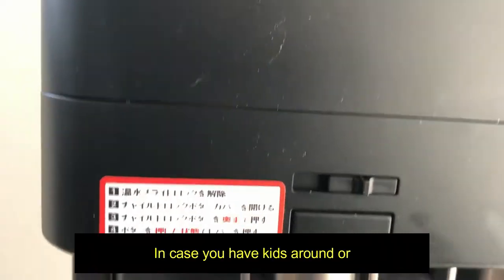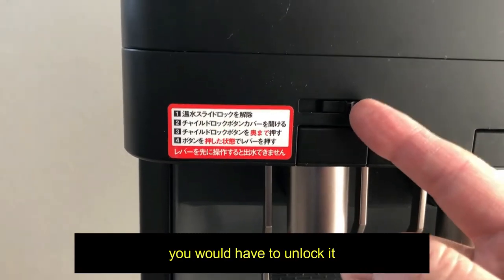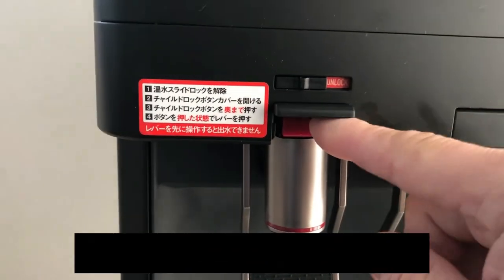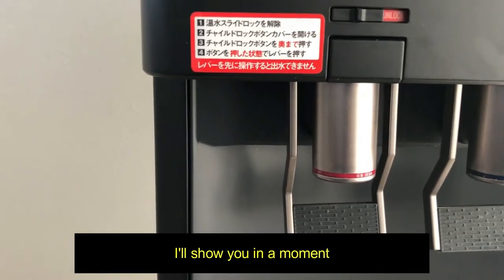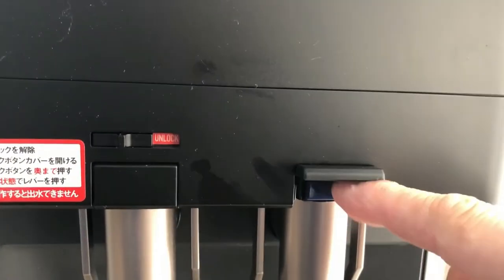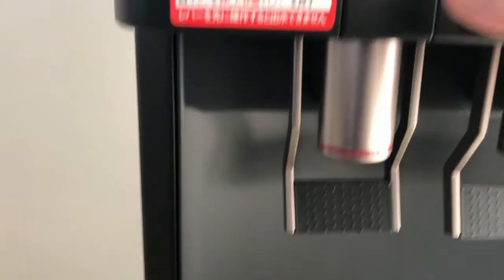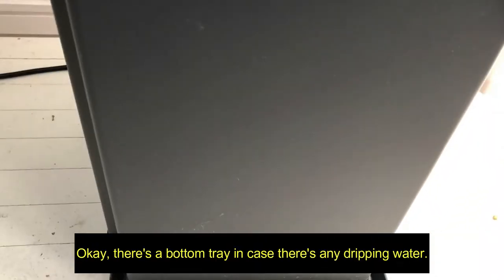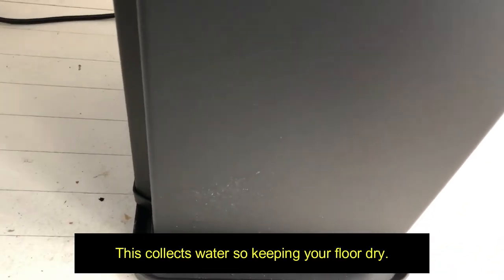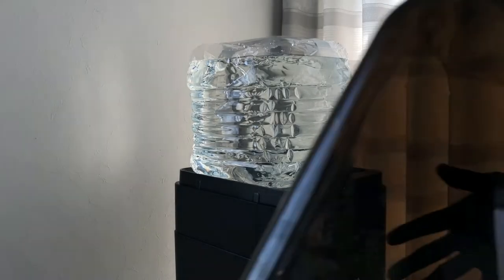It says 'unlock' — in case you have kids around or clumsy people. To activate this, you would have to unlock it and this flap goes up, then you press this red button, and then you put your glass. For the cold water, just lift this up and press the blue button. It's better to leave it locked if you have small kids around. There's also a bottom tray to collect any dripping water, keeping your floor dry.